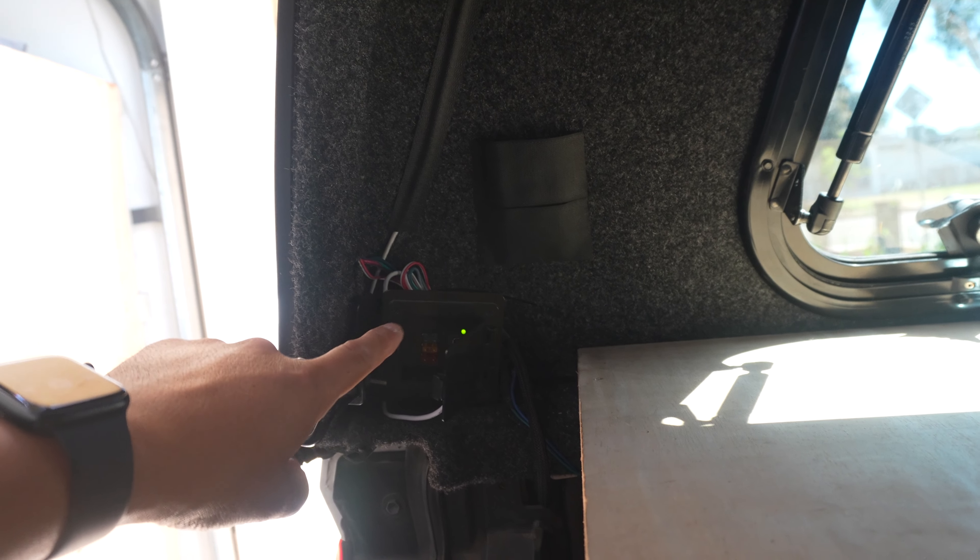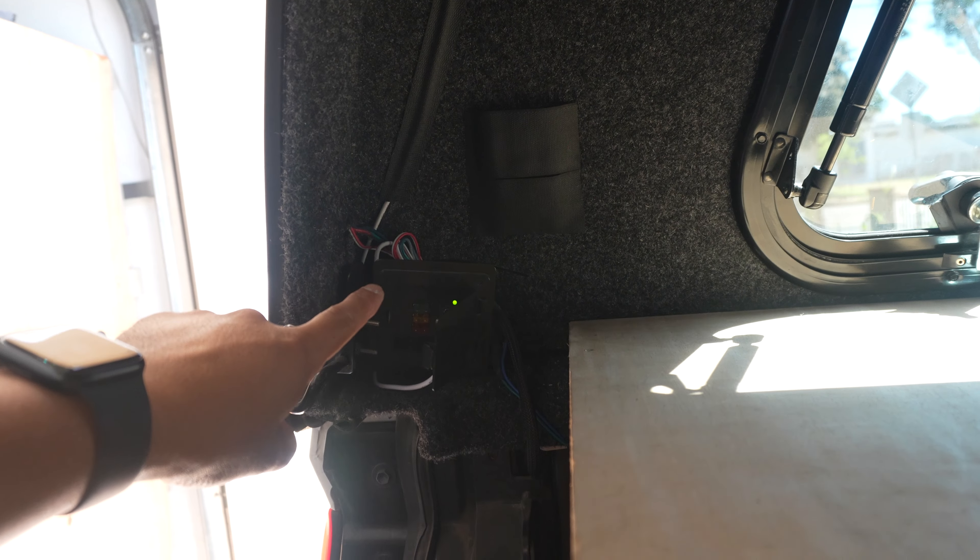The wire runs behind the USB outlet and connects into that. This is just the remote — I made a little pocket for it. Later on when I have time I'll make something a little cooler looking, but that's where it will live.